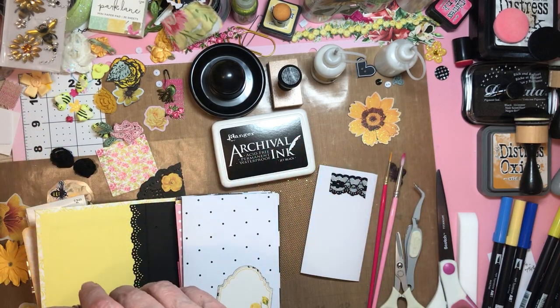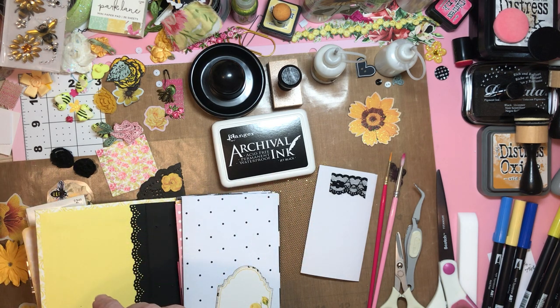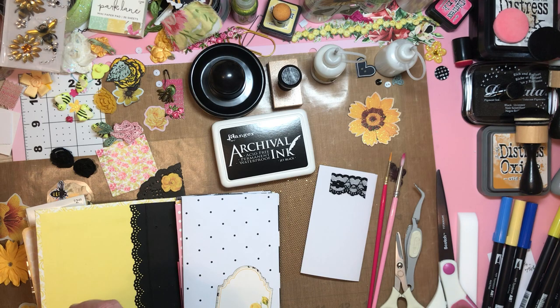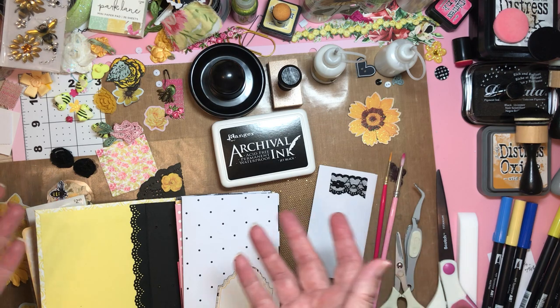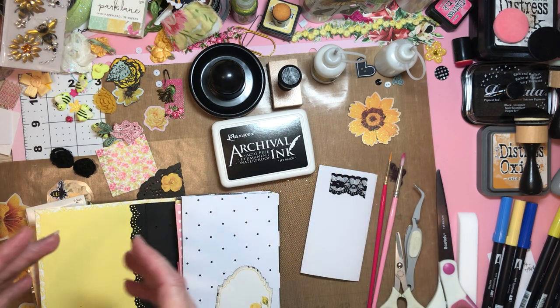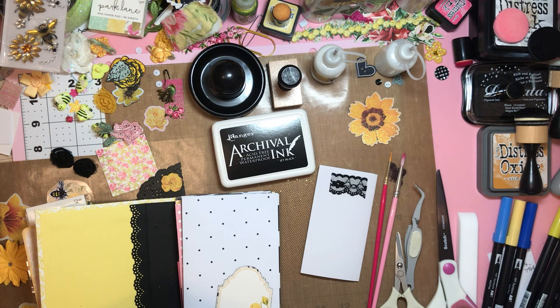Hello everyone, welcome to Cornflower Crafts. I'm Corn, and this is going to be a very different video because we're not crafting together. We don't have a finished project. I guess you could call this 'come with me to the craft room and just hang.' I don't have anything set or planned except to show y'all what I've been doing.